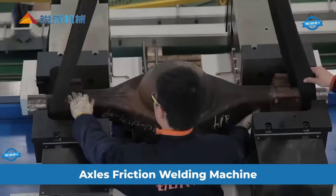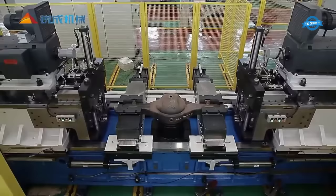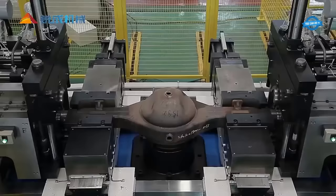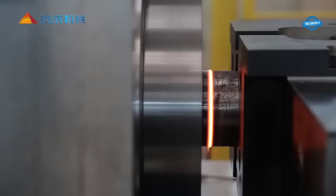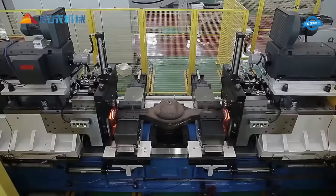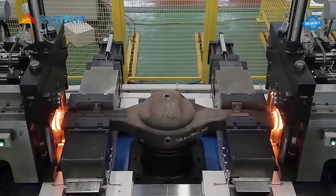The RCM 80 Comprehensive Monitoring Double Axle Friction Welding Machine is an advanced and efficient piece of equipment designed for welding axles. With its unique double bed structure, it provides ample operation space, allowing for easy handling and maneuvering during the welding process. One of the standout features of this machine is its brand new axle housing clamping and positioning device, which ensures precise alignment and positioning of the axle housing, resulting in high-quality welds.